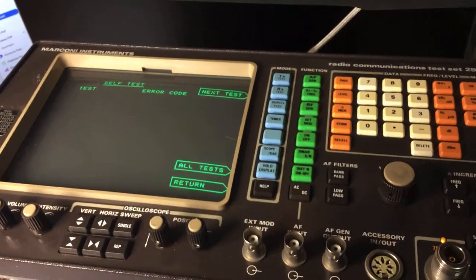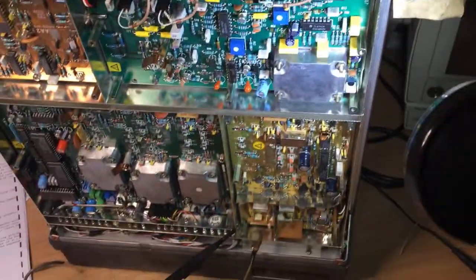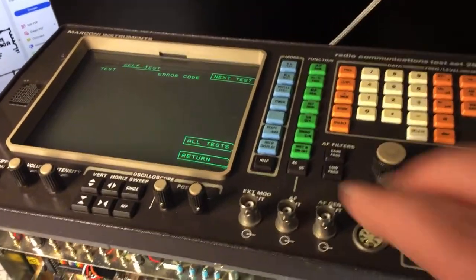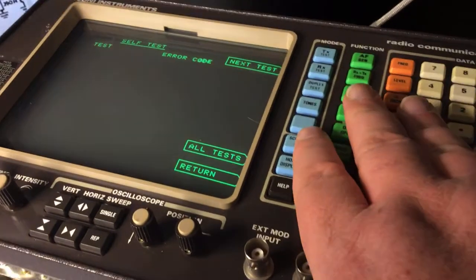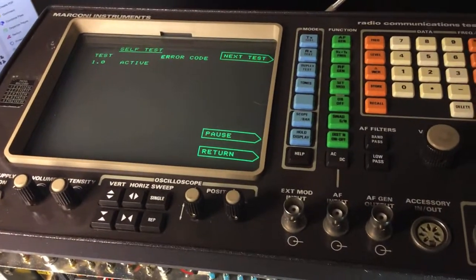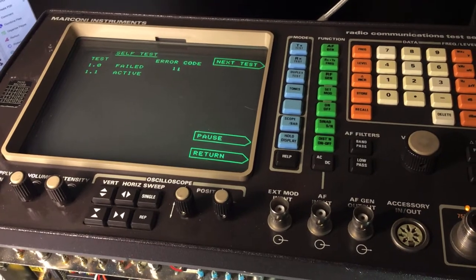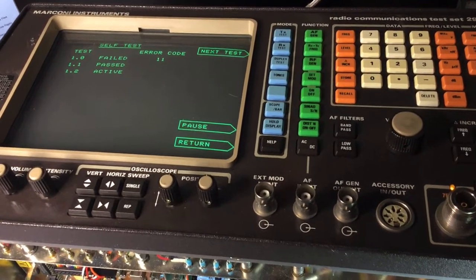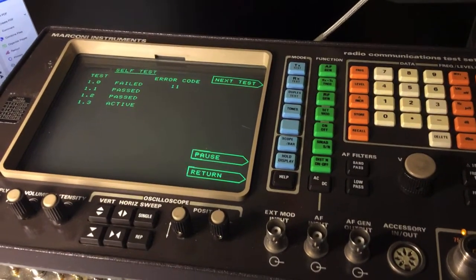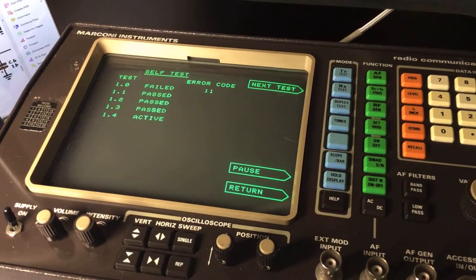Hello, you join me again today with a repair video on the Marconi 2955A radio test set. This test set has a number of self-test fails on it. Basically it's failing a number of points around the low frequency level output, and it fails about three tests out of the whole of them.